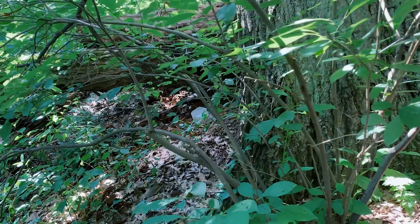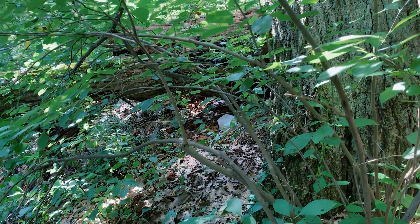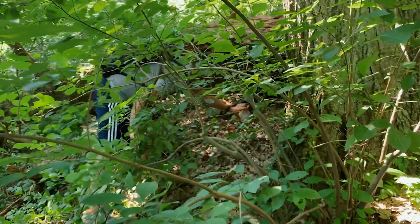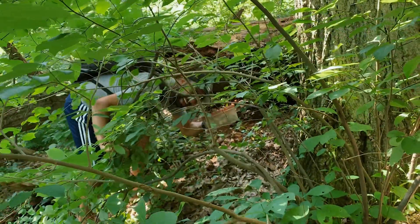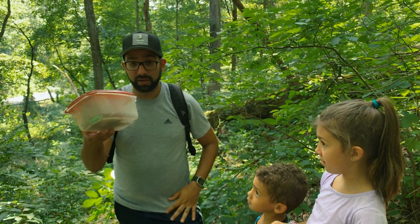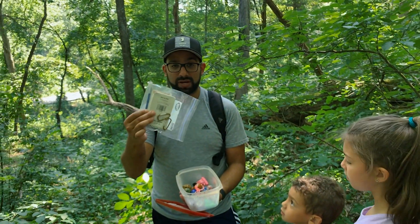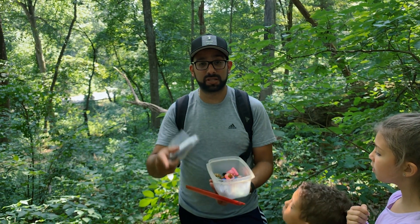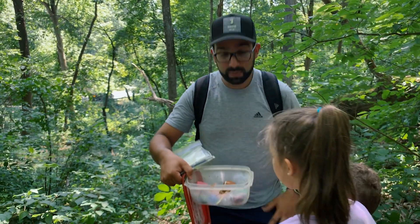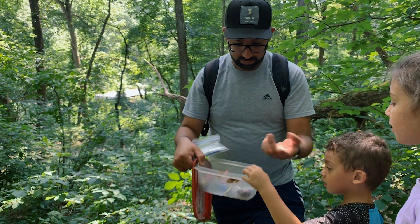Alright, I think I spotted it. You see that little Tupperware container right there? That's where the treasure is. Let me see if I can dig it out for the kids. We finally found it! As you can see, this one's pretty filled with a lot of toys for the kids. How it works is there's usually a pad and a pen in here and you want to sign it saying that you found it. On the app you can add it as well. Inside here is all kinds of toys — if the kids want to trade, they can trade, and if they don't, they can just say they found it.